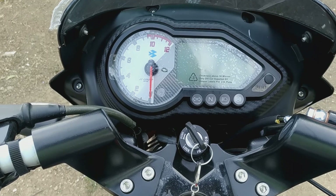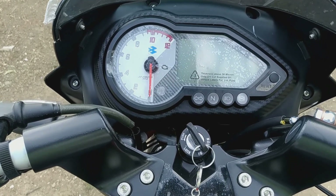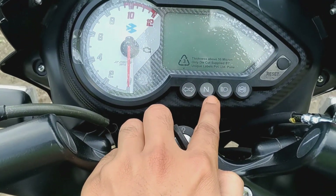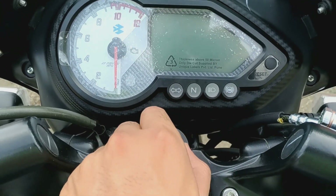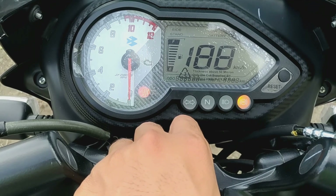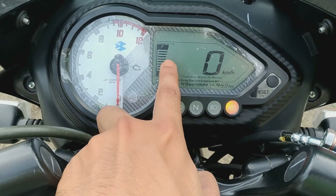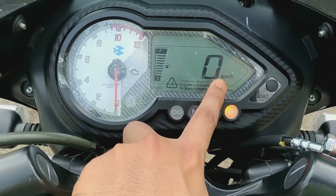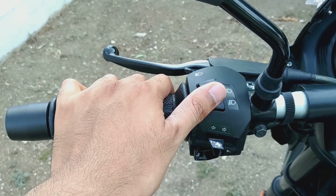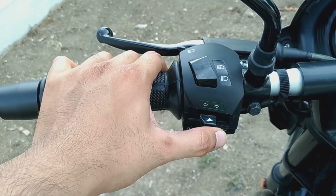I'm going to talk about the analog and digital display, the side lights, the full speed and RPM, high-pass and low-pass, the indicator settings, and fuel readout — all visible on the instrument cluster.